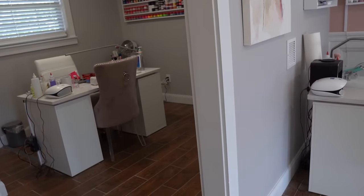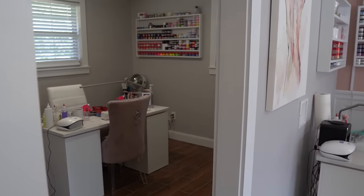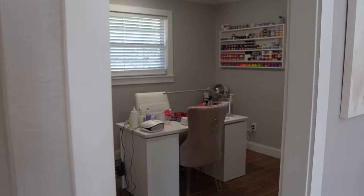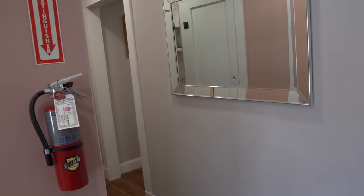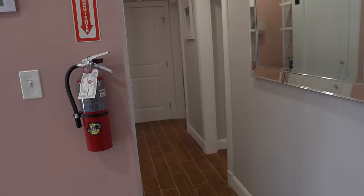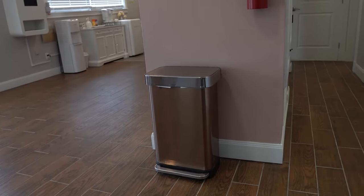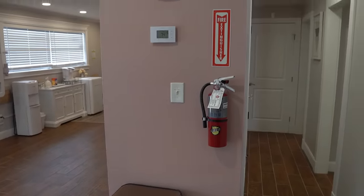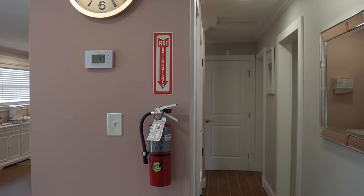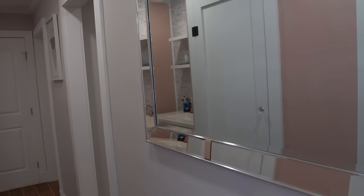Moving further into the salon, we have one of our rooms currently occupied by Alexis. I'll link all my co-workers' Instagrams so you can follow them. Her room has the same furniture. Off to the left is a small hallway with a middle wall, a garbage can, and a fire extinguisher — all the necessary stuff.